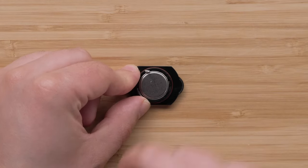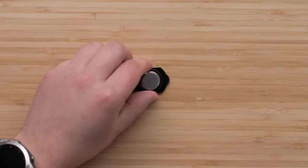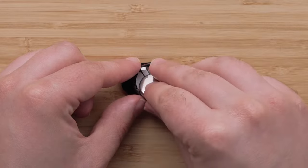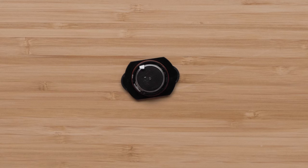Turn the door over and pull the white tab to remove the battery from the door. Wait 30 seconds, then insert the new battery into the door with the negative side facing up. Keep the white tab out from under the battery for ease of future battery changes.